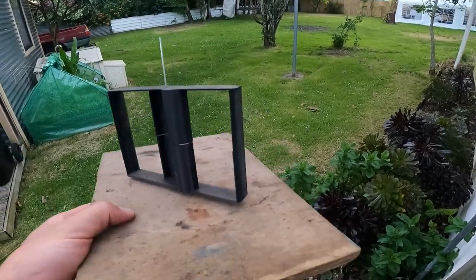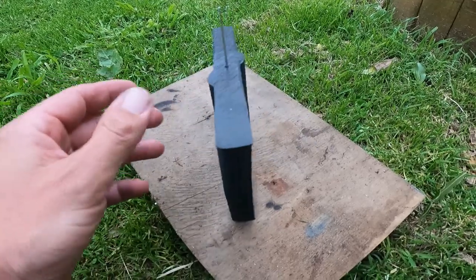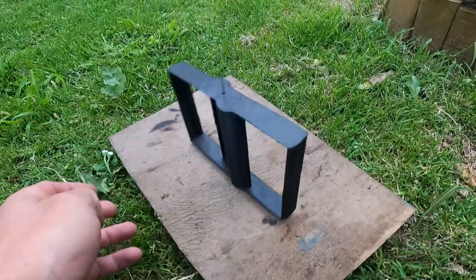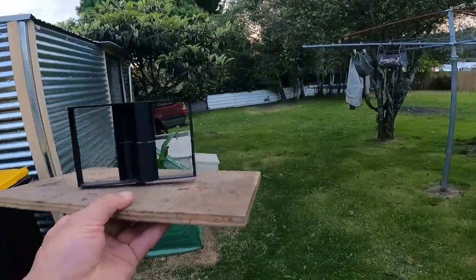We tried to make these for a while. This is one of the first ones I tried — a Darius and Savonius combo. It's got the aerofoil shape on the outside and the drag type to get it started, but it's not on a bearing or anything. It's also pretty small and there's a bit of wind, but it does not work.